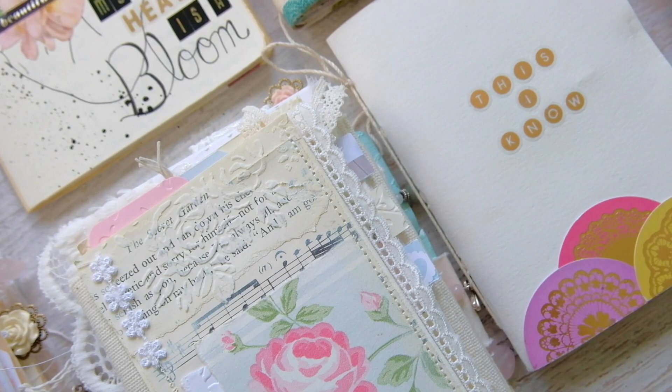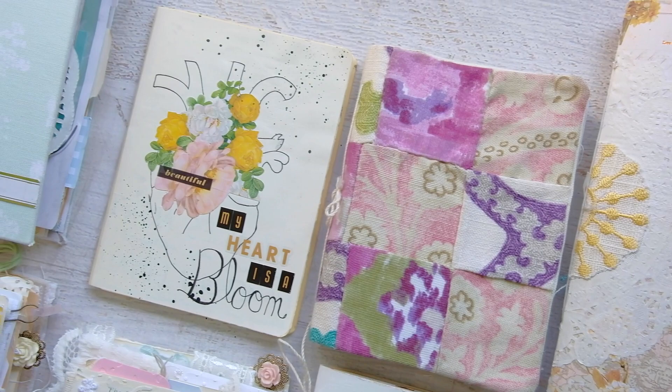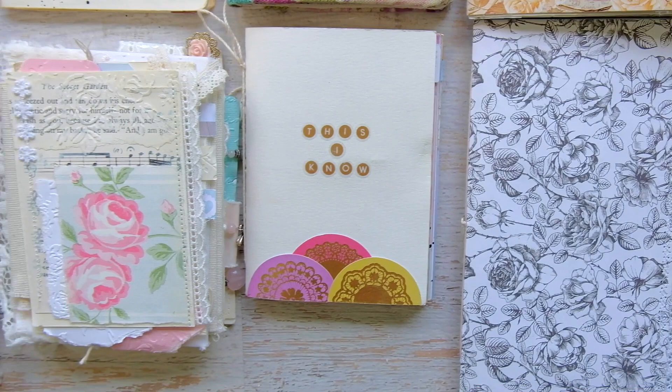Hey friends, Tiffany here with a quick video on how to begin journaling. Now while there are many different ways to journal, there's absolutely no wrong way to journal. You just have to choose what type of journaling you like and just get started. There are many different types of journaling, but for this video I'm going to talk about three of my favorites.